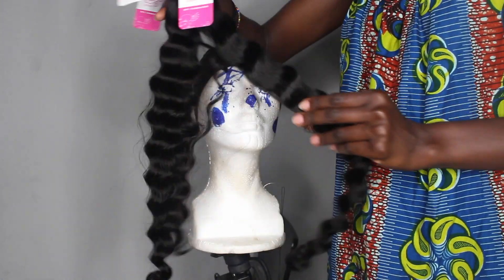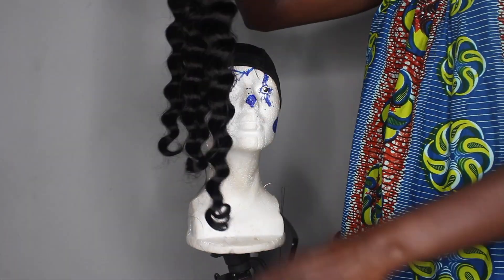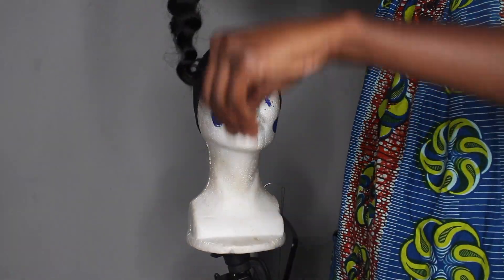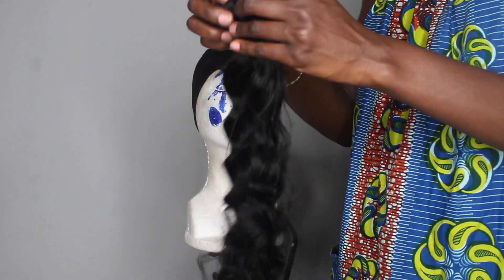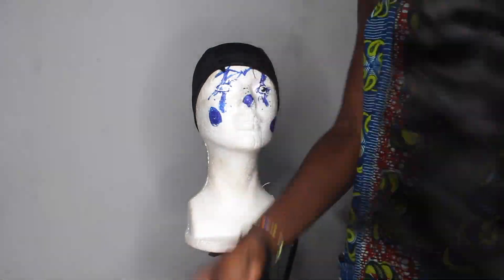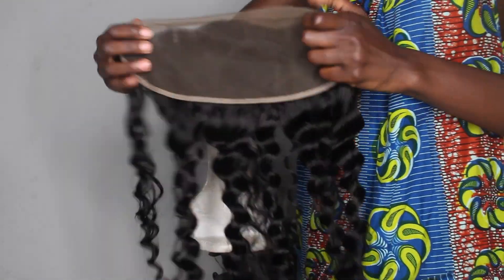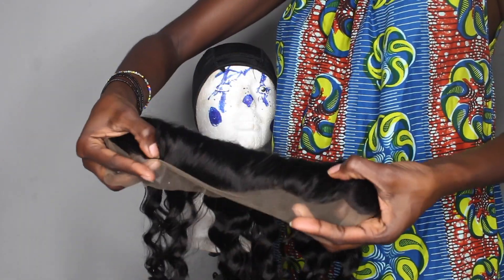This is the hair when I first got it — very nice and long. One thing I realized is that when I open the bundles, if I'm able to run my fingers through it without entangling, then the hair is usually good quality.